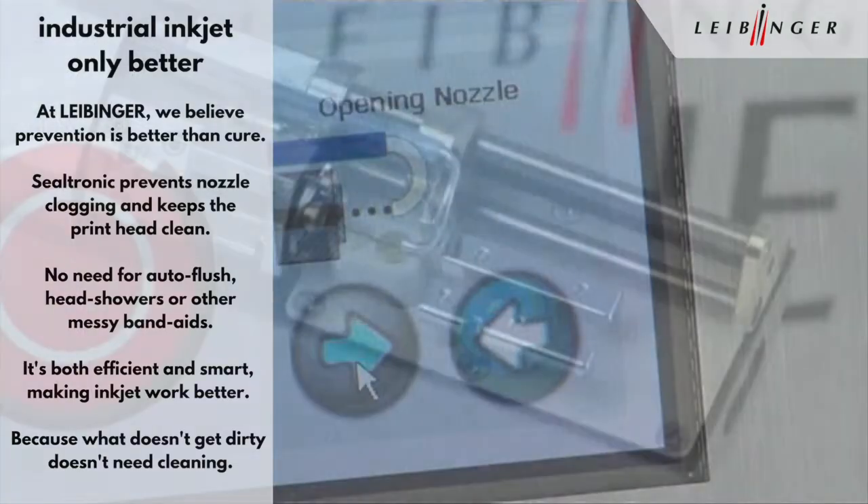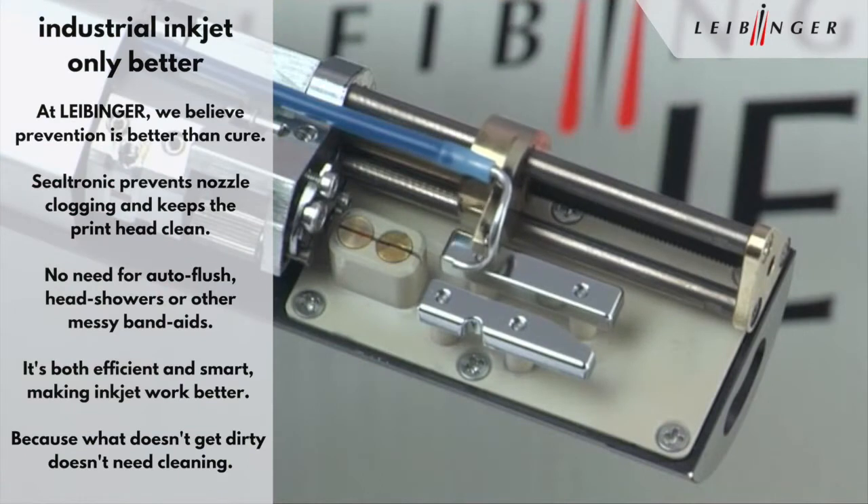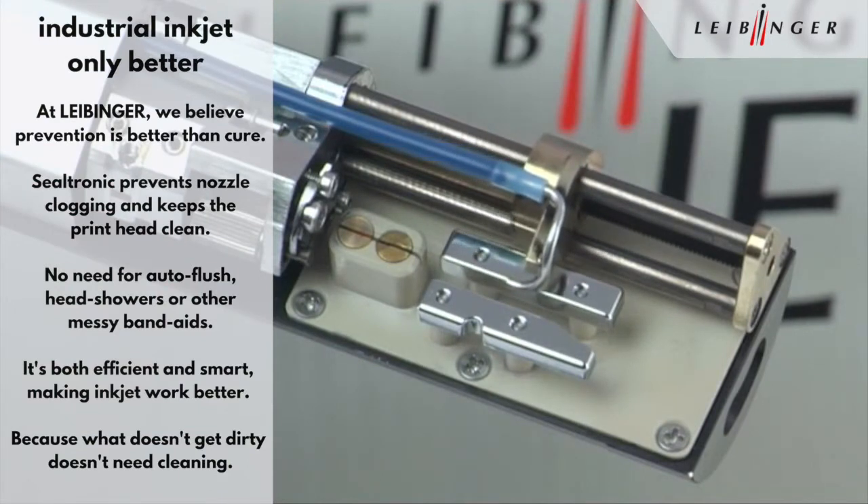Even after a long shutdown, the enhanced fully automatic nozzle seal guarantees an immediate start and a clean print.